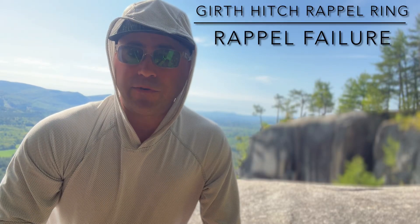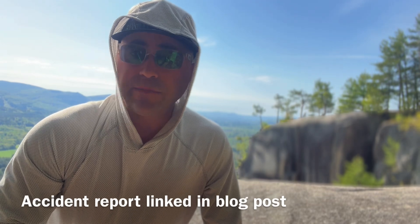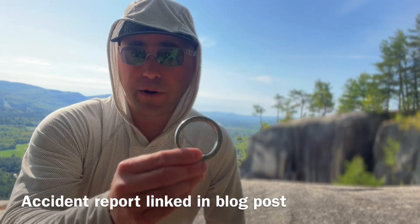On April 28, 2024, a climber fell almost 400 feet, sustaining serious injuries when their rappel system failed. The suspected mechanism of failure was an improperly threaded girth-hitched rappel ring.